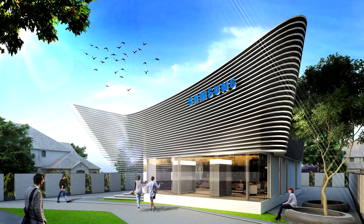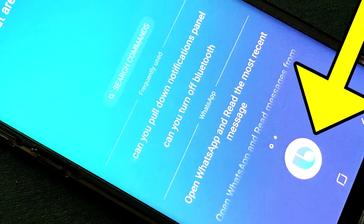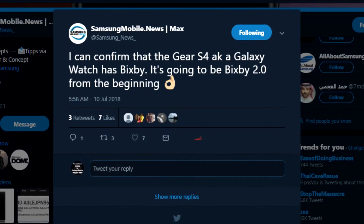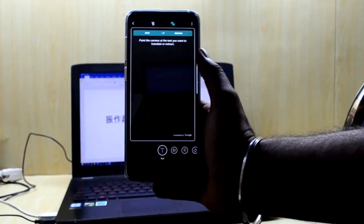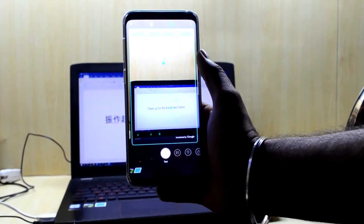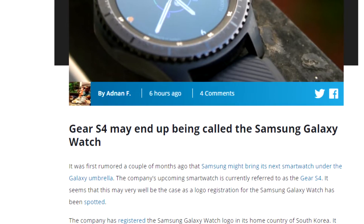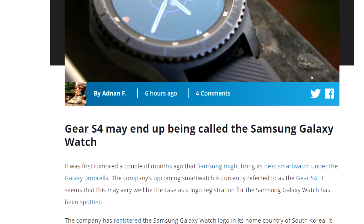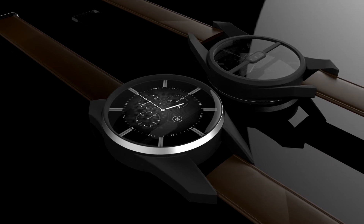We have multiple reports that the upcoming Galaxy S4 will come with Bixby 2.0, which is very much anticipated as it is rumored to be highly intelligent. It is also rumored that the Galaxy Gear S4 might drop the name Gear S4 and just be called the Galaxy Watch, which definitely sounds cleaner. So get ready for an artificially intelligent watch.